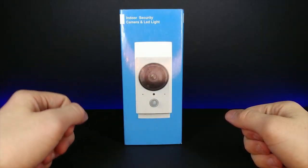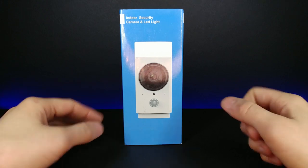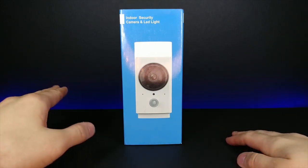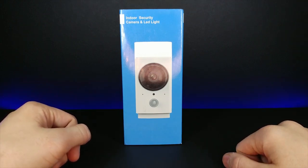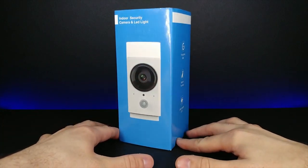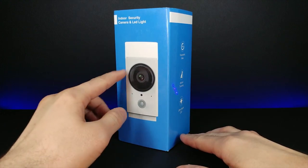Today we're going to be looking at an indoor security camera and LED light by Azone. I have a new setup - let me know in the comments what you think. I'm really happy with the new sleek black design and I think it might be a lot easier for people watching to drop a comment.